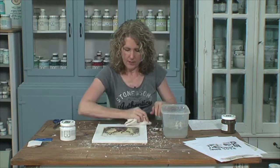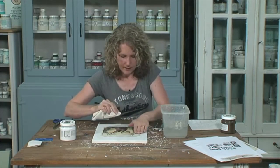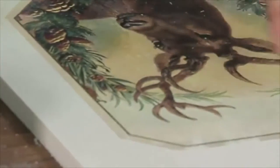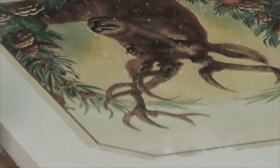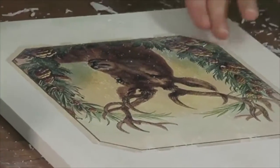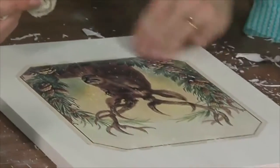If you come in close, you can kind of see how we've really almost got it all there. As it dries, you start to see the little parts that you've missed — little areas where it looks almost like it's a bit torn. I have been using my fingers some of the time; I kind of tend to go between using the cloth and using my fingers to rub the paper away.